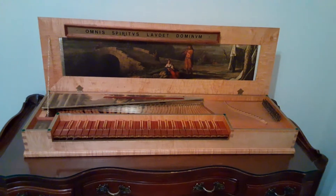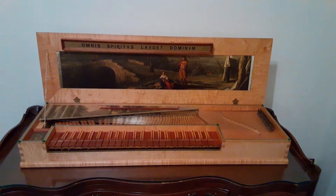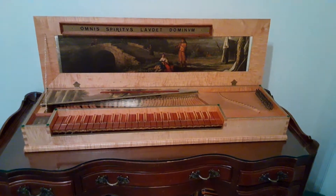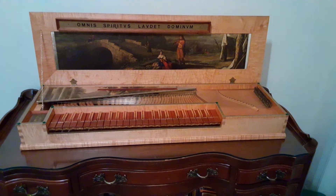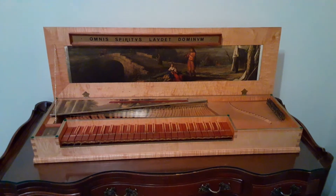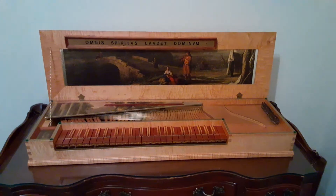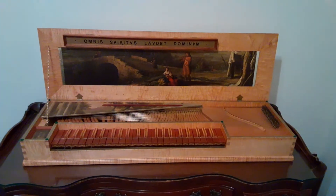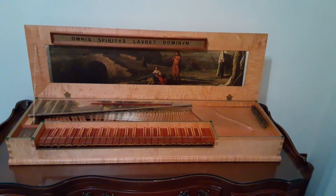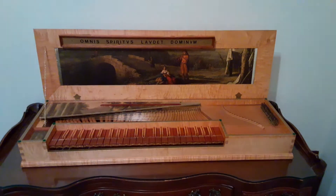It was built in 1981 by a gentleman named Thomas Drew of San Buenaventura, California. He left an inscription on the lowest key lever on the instrument, the low C, which says that this was the fifth instrument he had built, and of this type it was the second. This instrument is the same model as the King of Sweden clavichord.